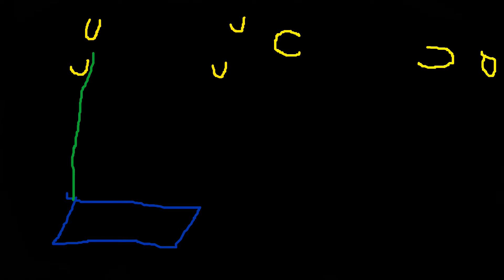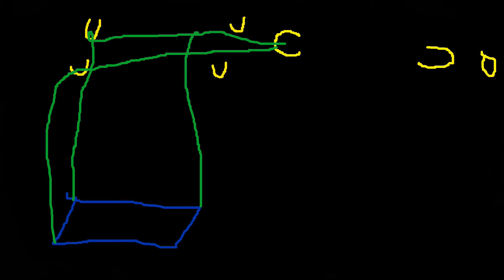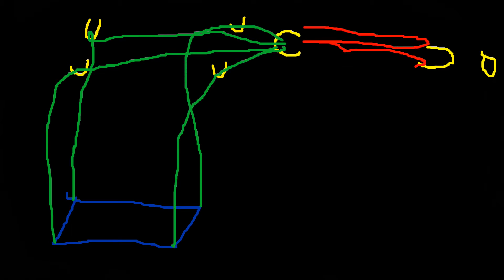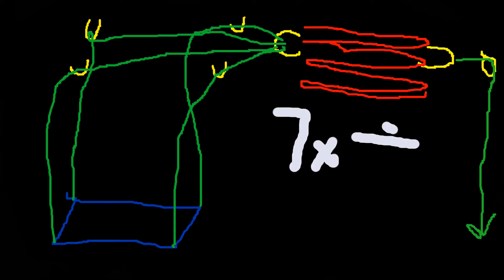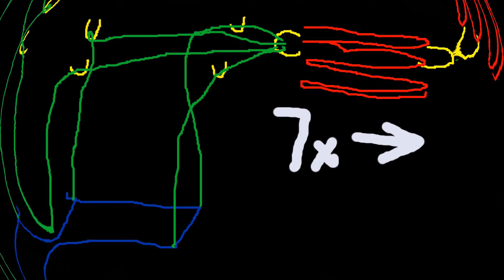Here's a simple diagram to show how the system works. The blue is the platform, yellow are our pulleys, green is the ropes, and red is our block and tackle. You'll see there is a seven to one looping of the block and tackle, giving us a seven times pulling advantage. So let's get back to the video.